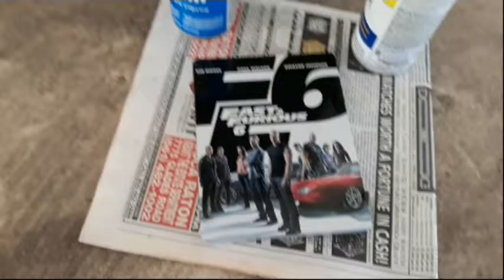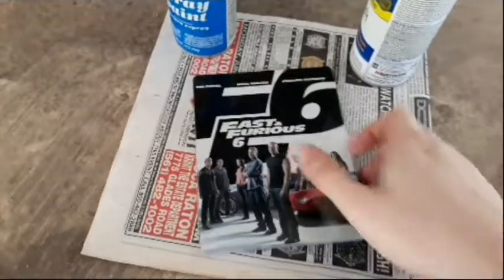Welcome to the first ever custom steelbook. I'm going to show you how you can make your own at home if you'd like. All you're going to need is a steelbook with an alter, a knife to get the steelbook apart, a design that you want, and that's about it. You're probably going to want the disc of the movie you're turning it into. So now let's watch and see how it's done.